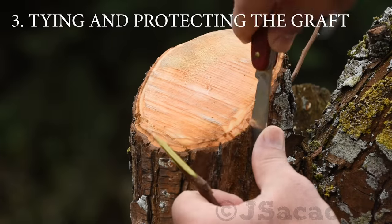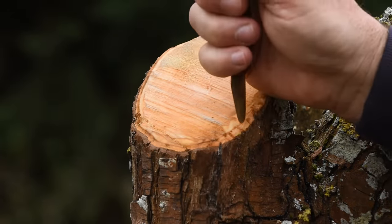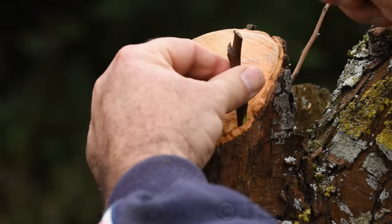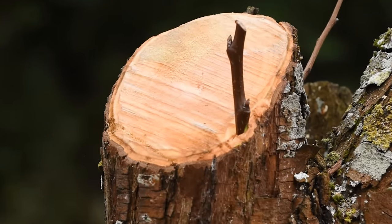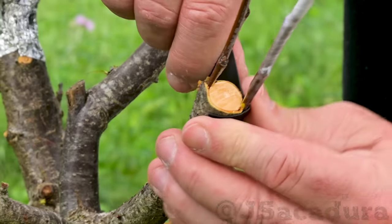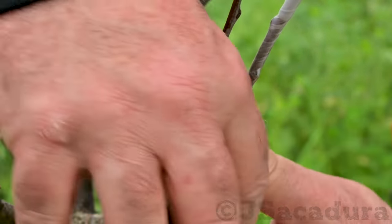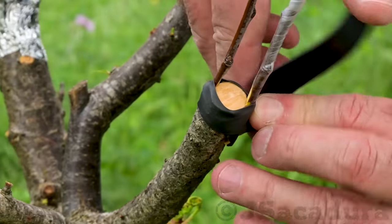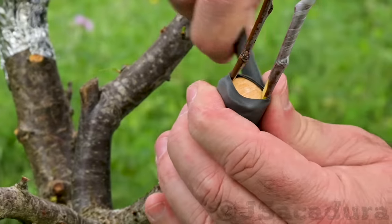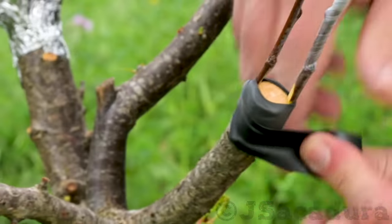Tying and protecting the graft. Sometimes there is no need to tie the graft, as the pressure of the bark will keep it in place. However, in most cases it's best to tie firmly, ensuring that the pressure is enough for good cambium contact and to avoid graft breakage during the first months.